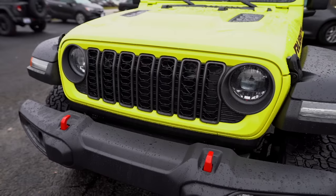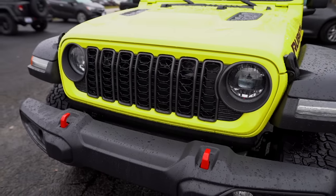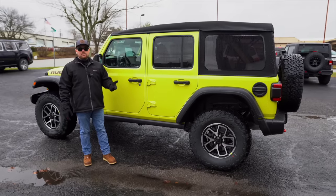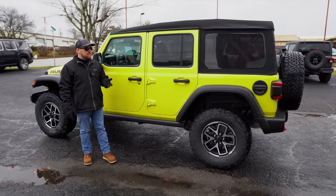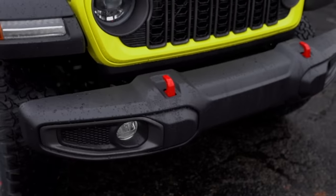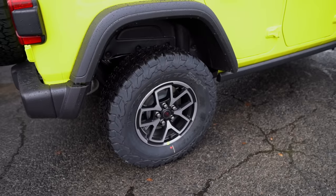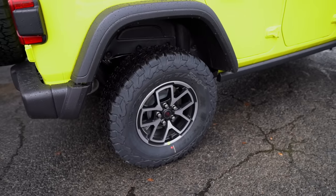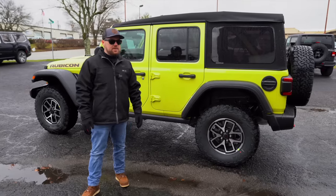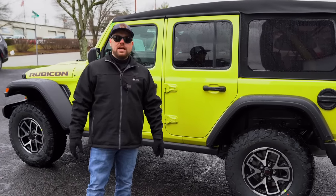Up front you get the two-tone front grille — body color with granite — factory LED headlights, LED fog lights, LED taillights, and adaptive cruise control. You get standard plastic front and rear bumpers, which you can option to steel bumpers, and 33-inch BF Goodrich All-Terrain KO2 tires with a new black and machined wheel.